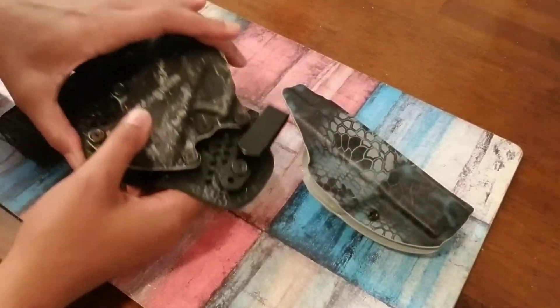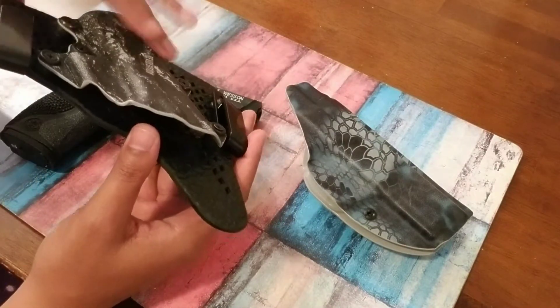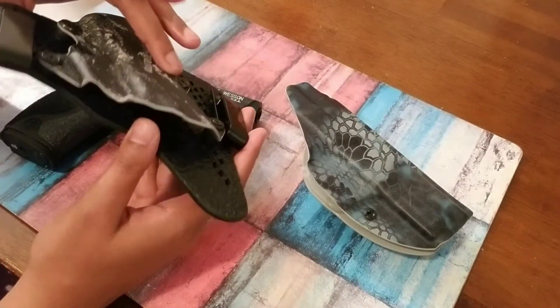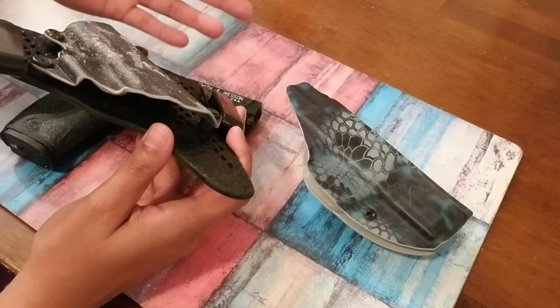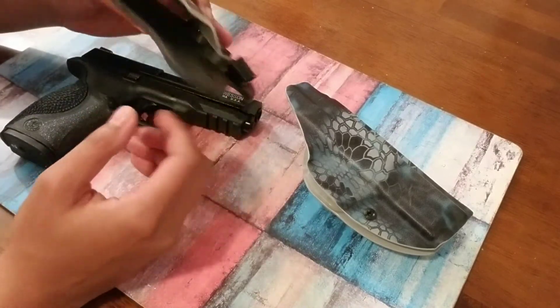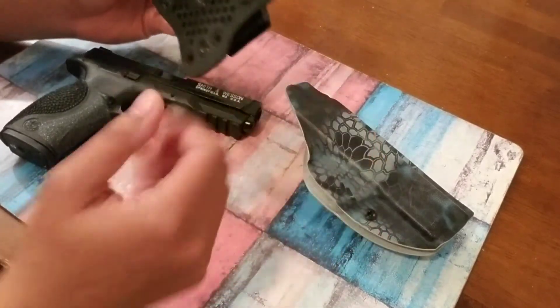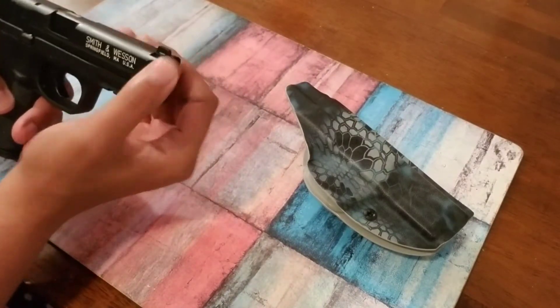I do the same thing with this one — I put a little oil in here. Actually, when Stealth Gear sends you this holster from the factory, it comes with a little bit of oil already inside. So I just work it in, wash it out, and it works perfectly fine. I wanted to mention that because it really bugged me at the beginning.